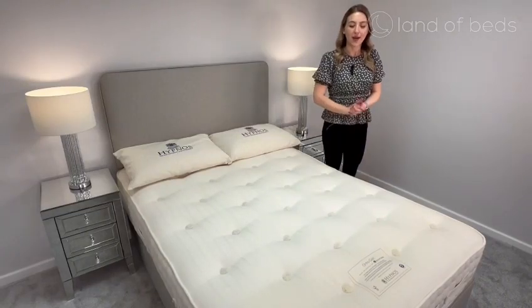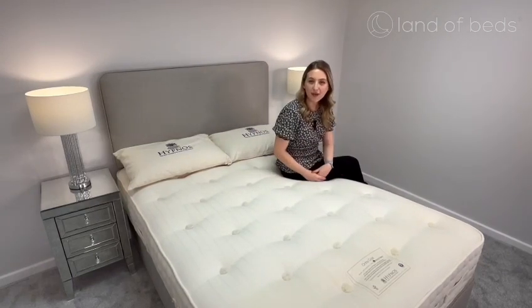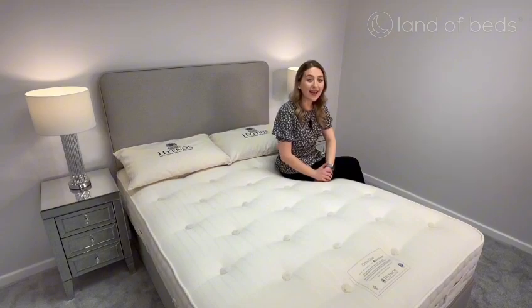It's no surprise why the Ortho Gold is one of our top-selling firm mattresses at Land of Beds. We pride ourselves in showcasing the highest quality products, and the Ortho Gold is no exception, offering you a full 10-year guarantee.